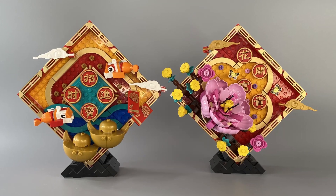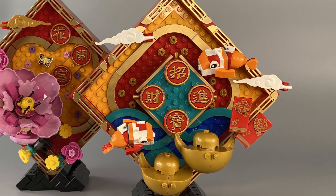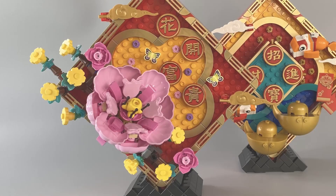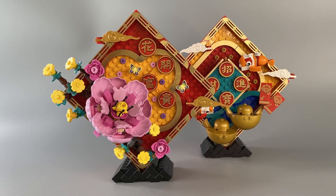As someone who looks forward to the release of these sets each year, I was not disappointed. At first glance I thought I would prefer the koi fish display much more, but in actual fact, after building and seeing them in person, it turns out the Mutan peony display is my favourite of the two.